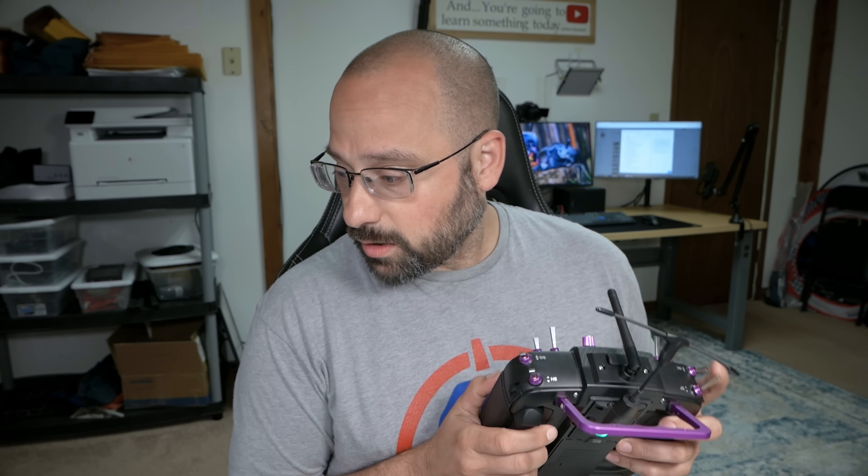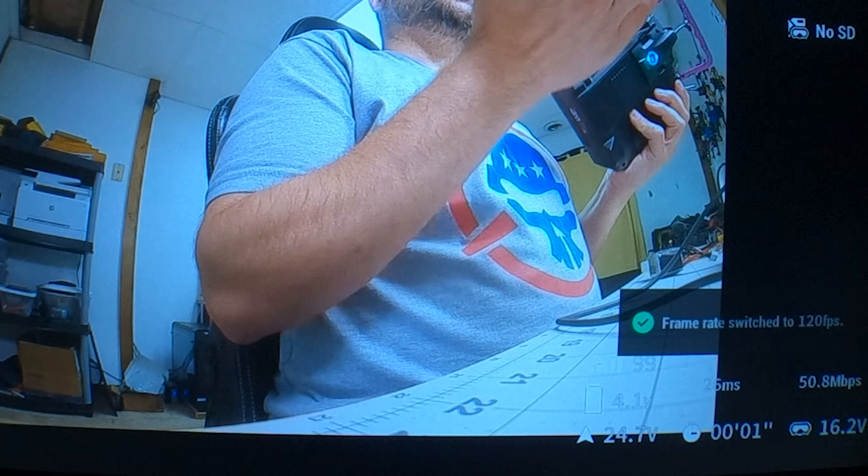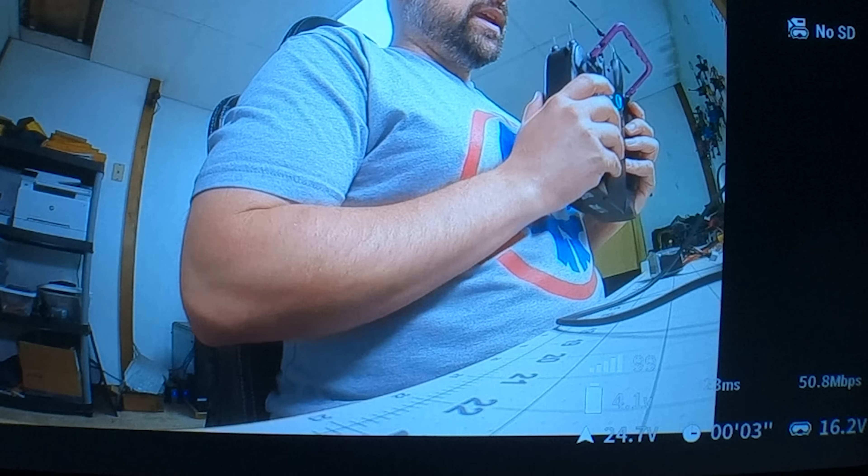Props off on the bench — when I arm the quad, we see 'unlocked' in the goggles, and the system goes to full power mode. You may have noticed that when you first arm your quad — if your system is working correctly — there's a brief glitch in the video, and the latency suddenly goes down from about 50 milliseconds to the normal 25 to 30 milliseconds. That's the transition from low power to high power mode.